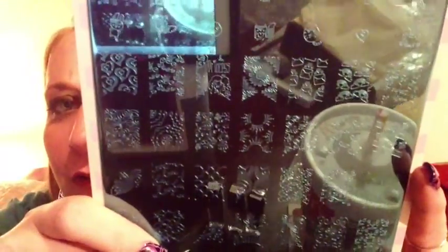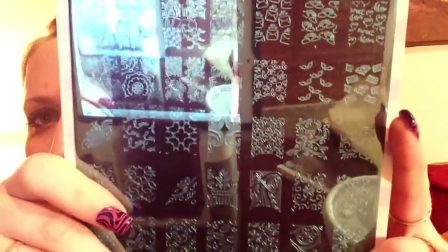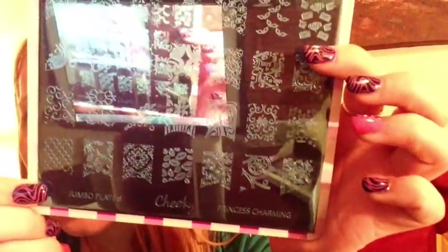Plate eight is called 'Princess Charming' and has fairy tale-themed images. There's a really cute princess image — it's got all these swirlies with a face in it, which I think is really neat and original. This plate has more ethereal, swirly, pretty images.